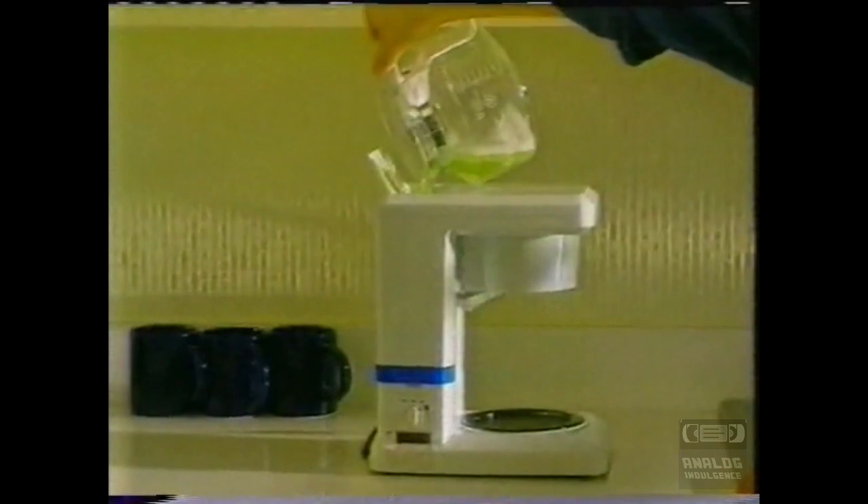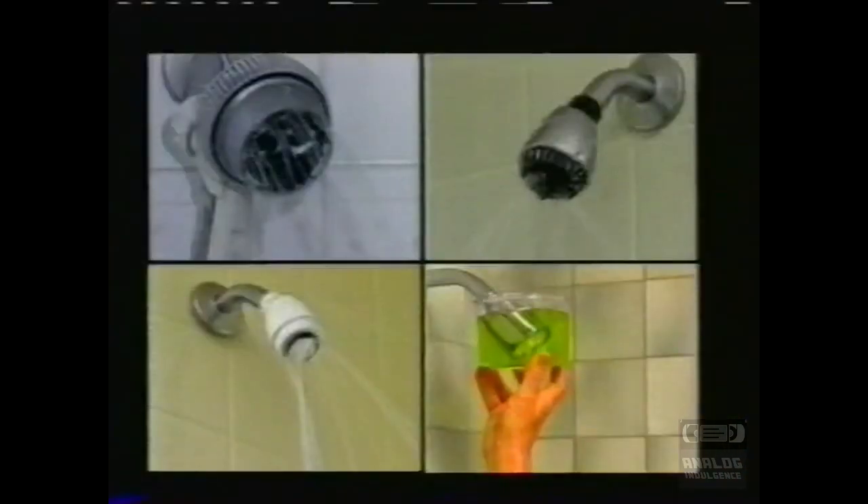Bitter tasting coffee will disappear when you clean your coffee maker with CLR. CLR makes clogged shower heads spray like new. It works instantly on tub, basin and toilet rust stains.